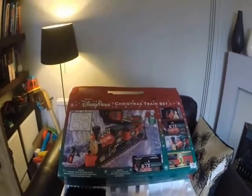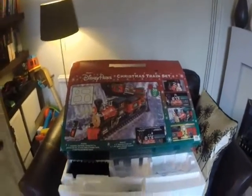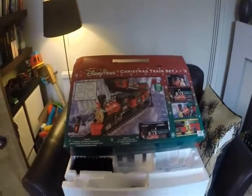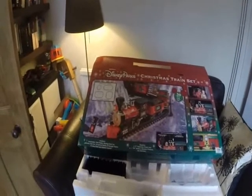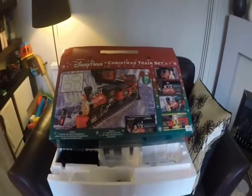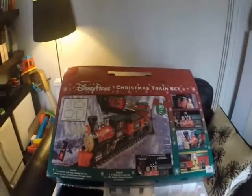Hi all, so this is my review of the Disney Parks Christmas train set. I'll try and keep this to five minutes, because who really wants to go over five minutes to see a review on a Christmas train from Disney. I thought I'd put this review up here just to help others who are potentially looking at this purchase maybe for Christmas time, so they can enjoy it with the kids. Let's get to the details.